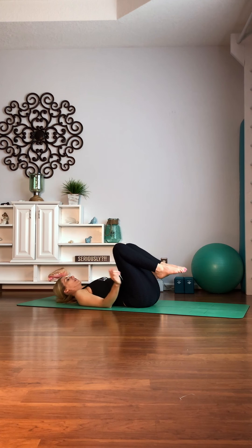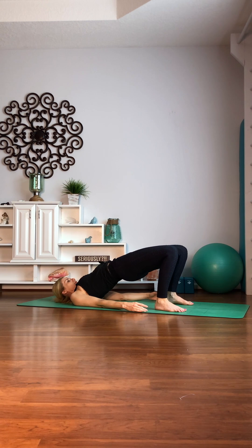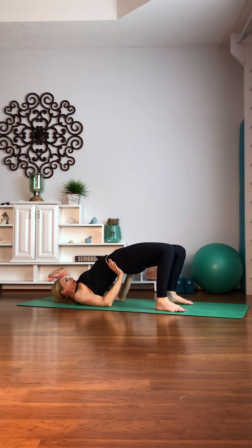Heels down, head down. Lift up. Nice stretch — pressing those hips nice and high. You can even grab onto those hip bones if you have the flexibility.